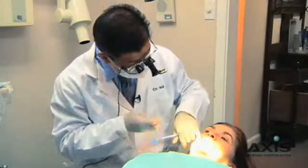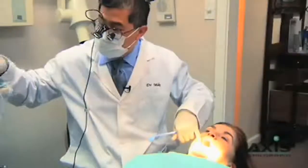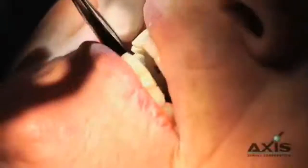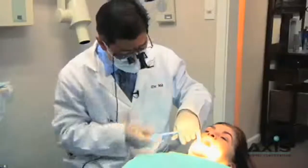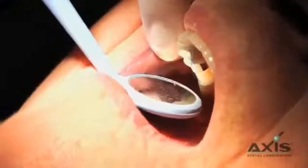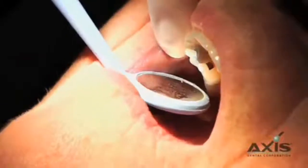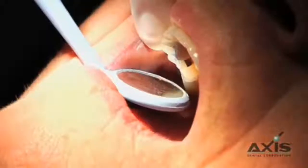So let's start with just drying the teeth off, top and bottom. We'll take some articulating paper and just do tap-taps. Jan was telling me she was hitting a little bit hard on that tooth. So we are hitting a little bit hard on the mesial marginal ridge of three and on the distal buccal cusp.